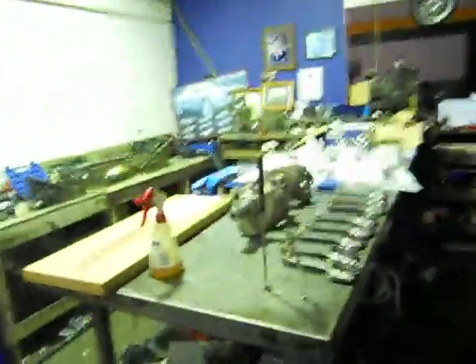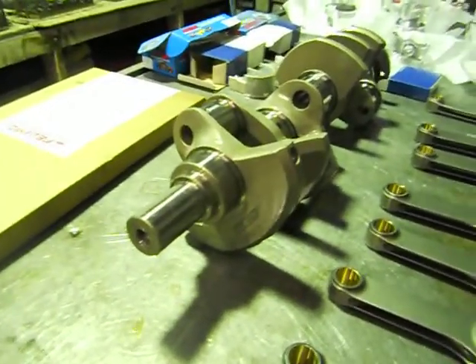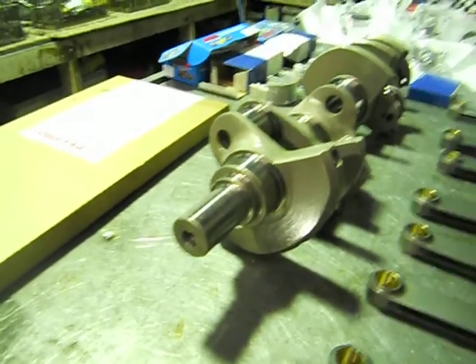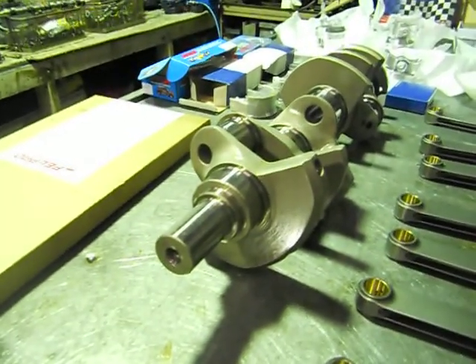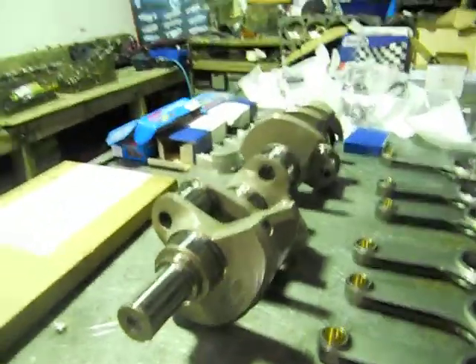What we're going to do now is dummy assemble all this up, because this is a new configuration here. We've gone the four-inch stroke, which is going to bring our 396 up to 434 cubic inches. We'll throw the crank in — we've got main studs, we've got head studs for this thing.